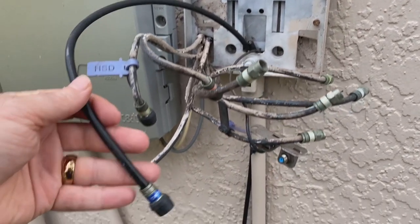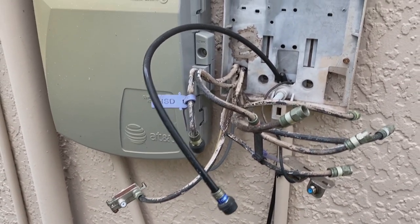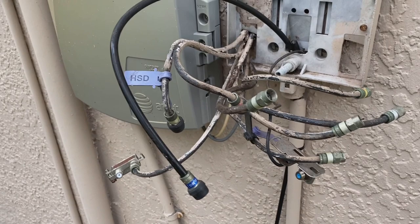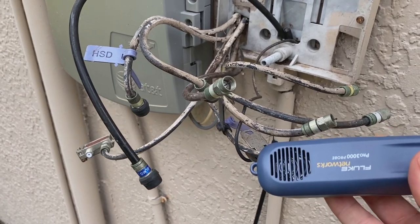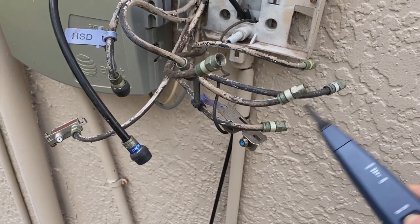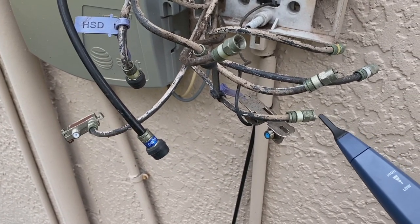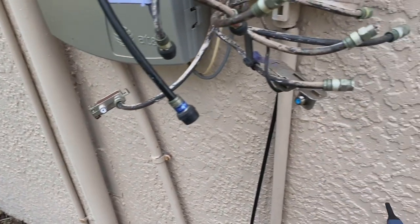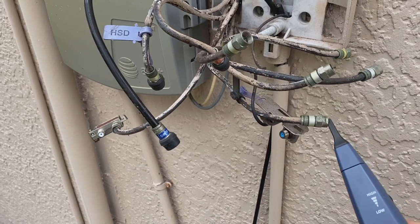I've got everything disconnected - cables coming out of the house, cables from the ground, everything. The reason I did that is in order to identify the cable with the toner, everything needs to be disconnected, otherwise the tone just bleeds all over the place and you'll never figure it out. Now with the tone probe - if you're not familiar with the toner/tone probe, I'll leave you a link for a primer - I'm looking for the one making noise. There it is right there - see how when I get close it makes that sound? That's the one I've got the toner on.